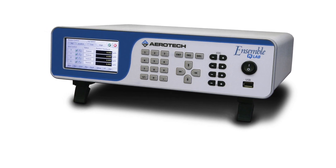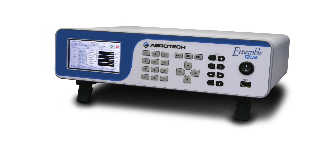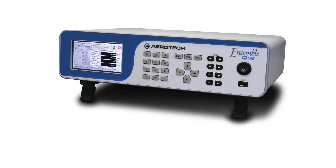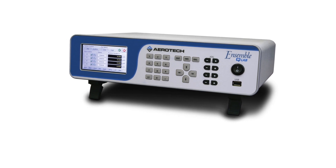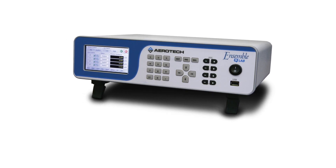The front panel interface allows an operator to quickly execute simple operations, such as jogging and moving to fixed positions. For more complex operations, QLab has onboard memory for storing programs that can be accessed from the front panel or through remote control.